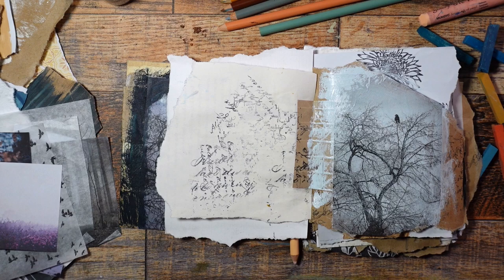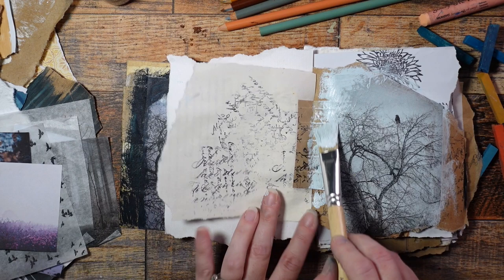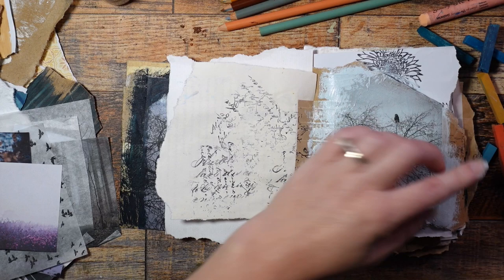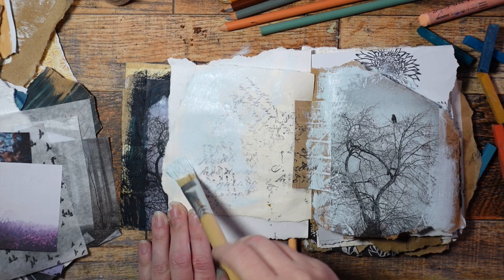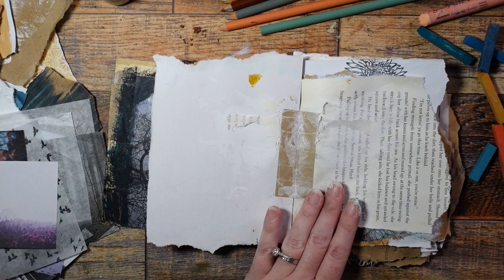I like to dry brush over some of the edges — it just integrates it onto the page because when you have all these really rigid straight lines, it doesn't look like it's part of the same world as the pages. So if you just dry brush over the edges, it just makes it part of the page. I'll leave some of the straight pieces showing through because that's nice — it gives it a little bit of structure too. And this is good too: if you have extra paint on your brush, you can just wipe it on another page and it saves you from wasting paint and it adds harmony to your journal because you have the same color in multiple places.